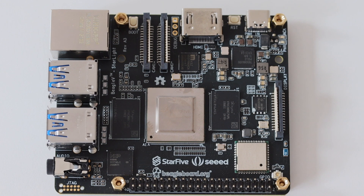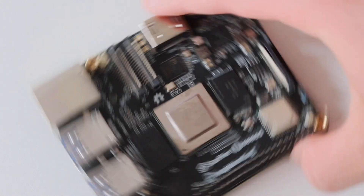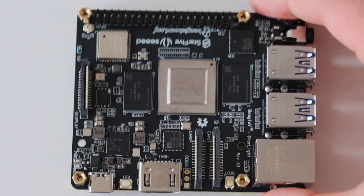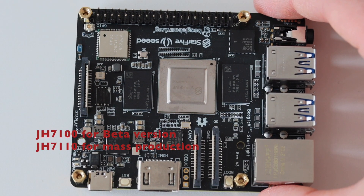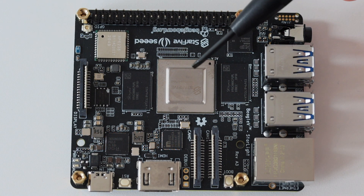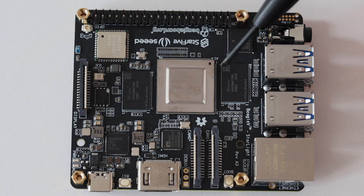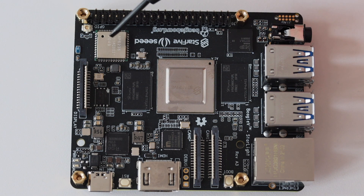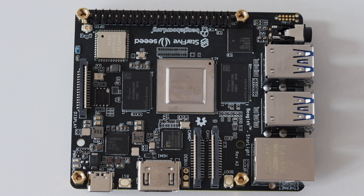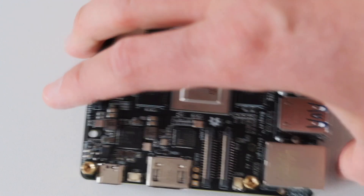BeagleV has a RISC-V 64-bit CPU at 1GHz from StarFive. The beta version uses the JH7100 chipset, while the final version will use the newer JH7110 chipset. There are RAM chips on both sides of the CPU, with variants available in 4GB and 8GB LPDDR4 RAM.